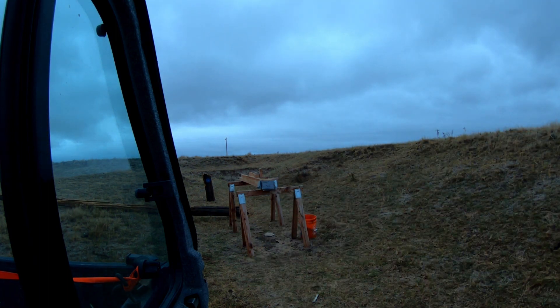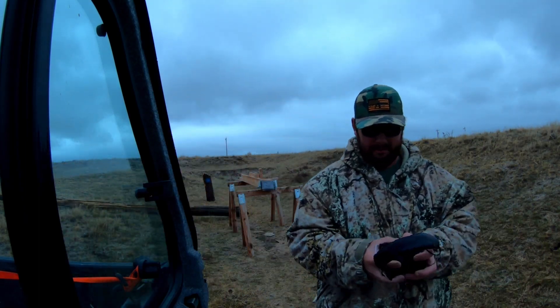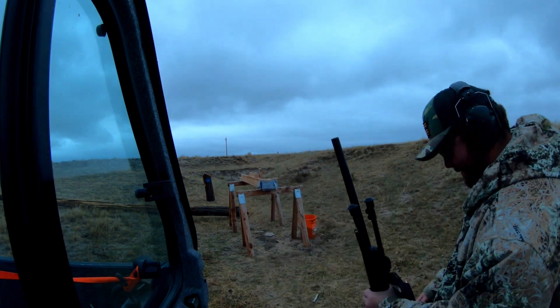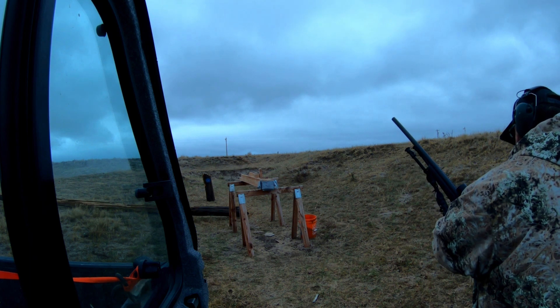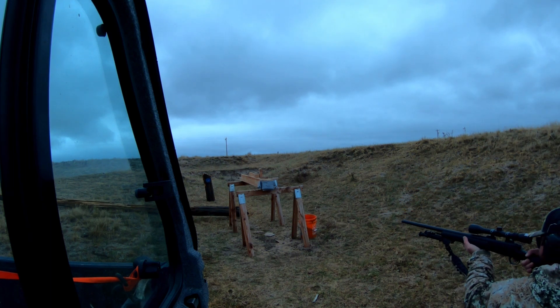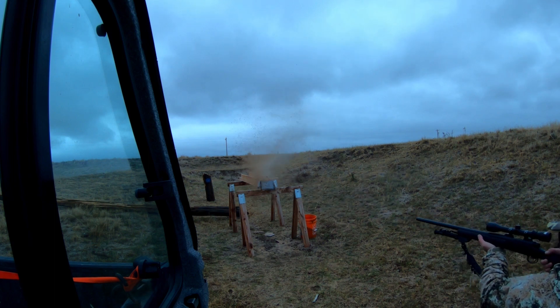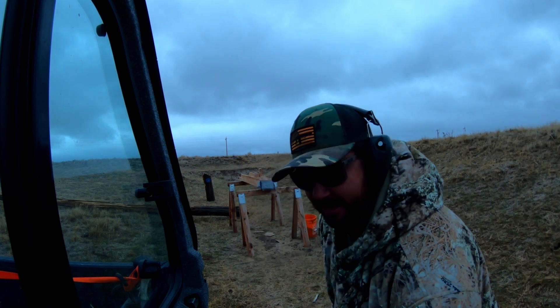Next up we're going to shoot a .308 — just a 165 grain lead tip bullet — out of a Remington 700. I found that .308 round. Same thing as all the high-caliber rifles, just shredded it — the jacket stopped and the lead moved a little bit further, and that's about it.